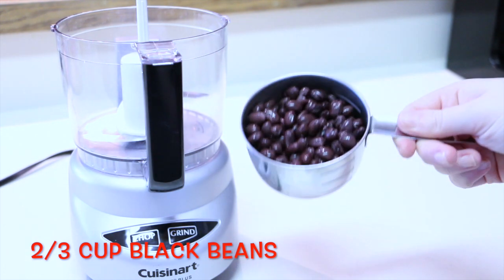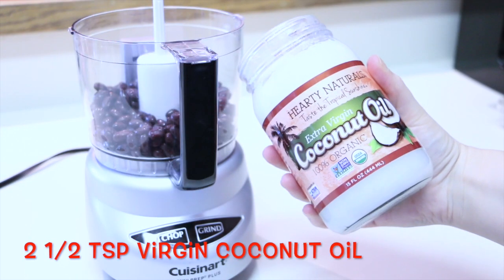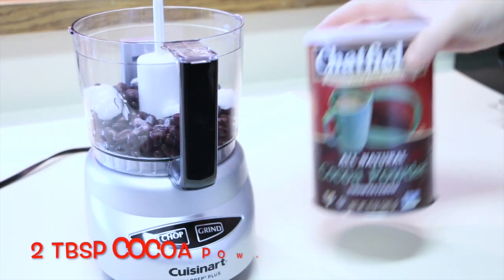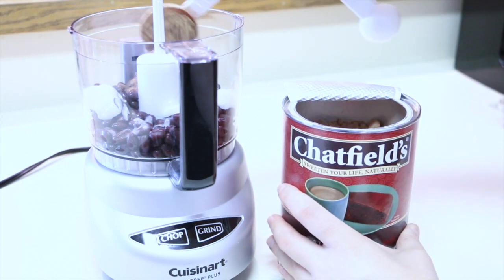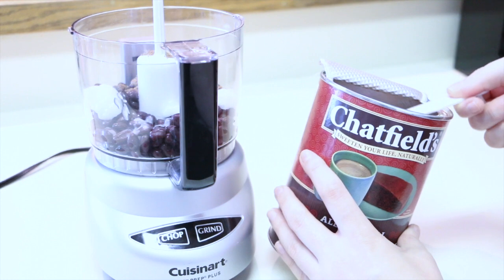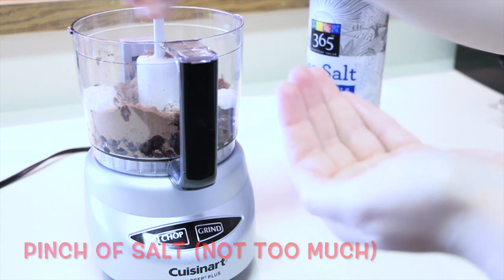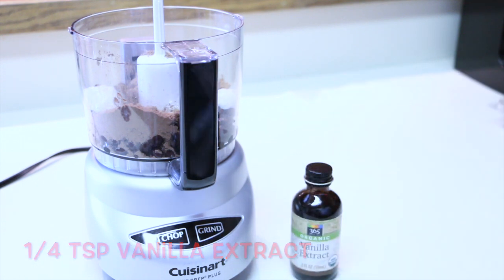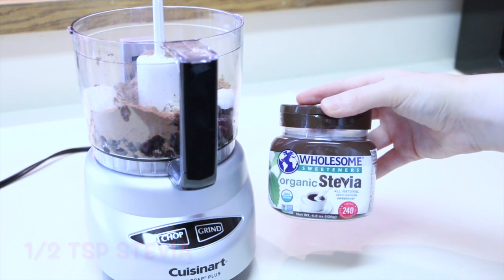This recipe calls for two-thirds a cup of canned black beans — just pop those into your food processor. Then you need two and a half teaspoons of virgin coconut oil, two tablespoons of cacao or cocoa powder, a half tablespoon of pure maple syrup, a tiny pinch of salt, one-fourth teaspoon of vanilla extract, and a generous pinch of pure stevia — about a half a teaspoon.